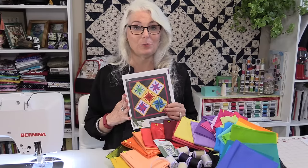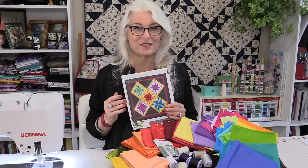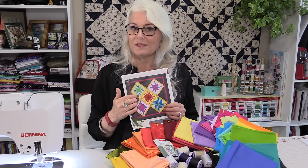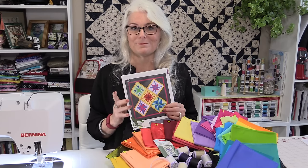This is a quilt pattern from Coates Thread Company. I'll put a link in the description so you can follow along and print out the patterns. It is a paper pieced pattern, which means those points are very precise and it's an awesome pattern to put together.